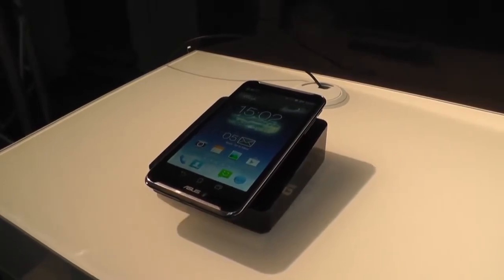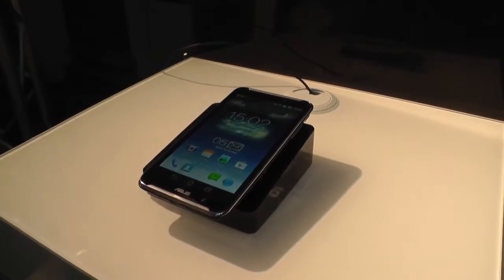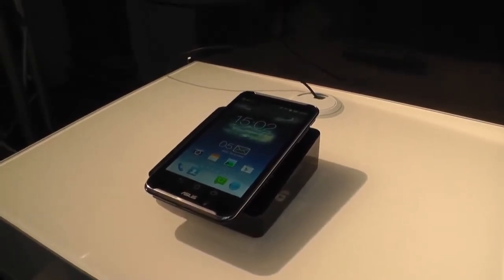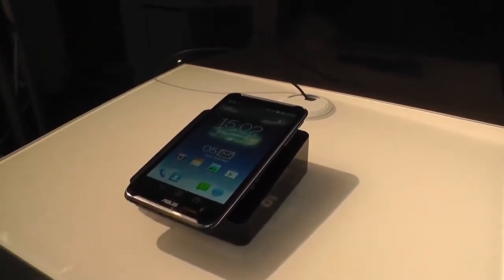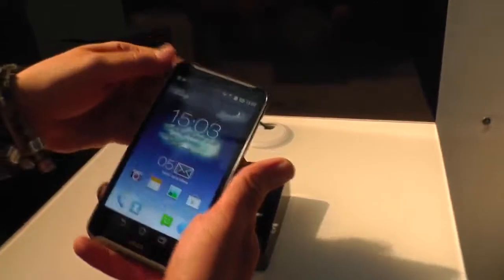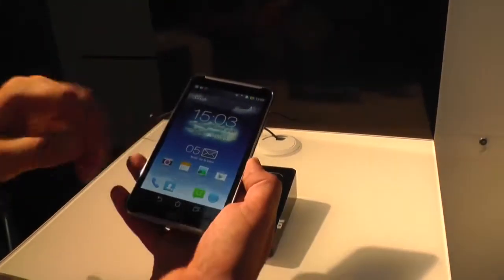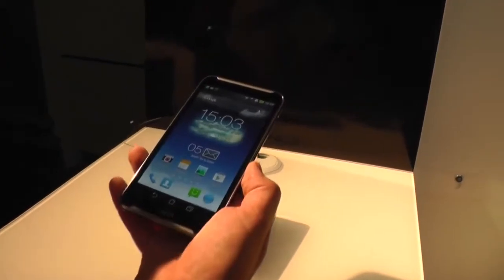Hey, I'm Roland with MobileGeeks and we're in Berlin, Germany for IFA 2013. What we have right here is the Asus FonePad Note 6, which is basically a Full HD IPS panel on a 6-inch device that's a phone and a tablet in combination. It looks kind of like a Samsung Galaxy Note of the first or second generation.